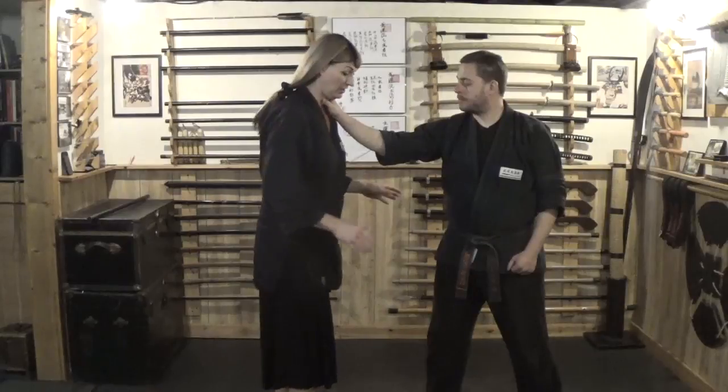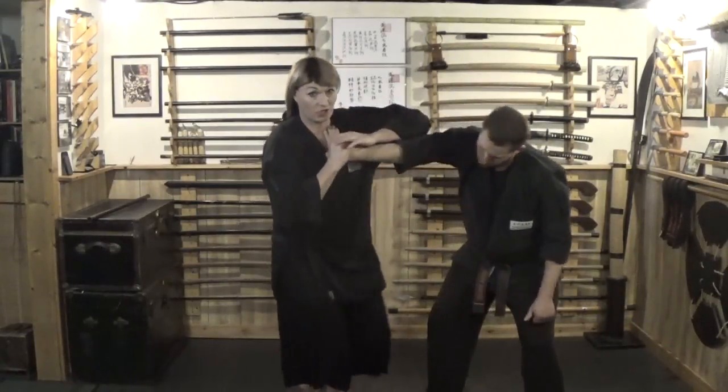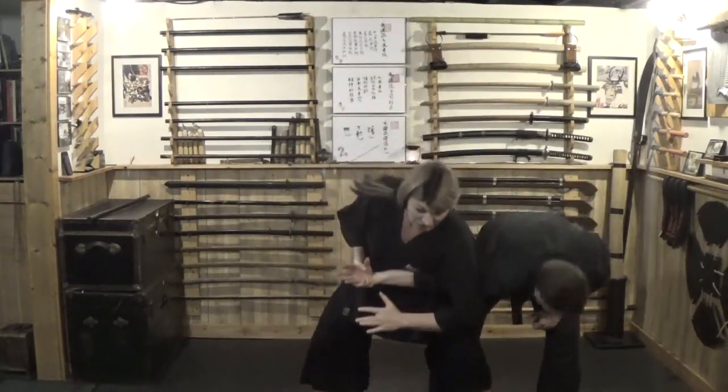So what we have here: you're going to throw a groin shot, you counter grab — kick to the groin, step across with that lock, strike to the eyes here, step across and put your weight on the elbow.